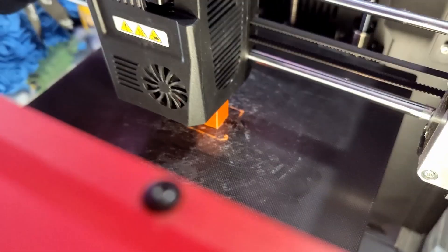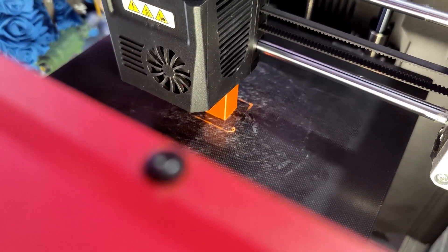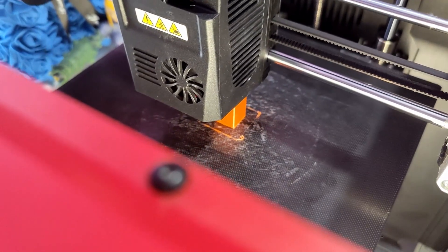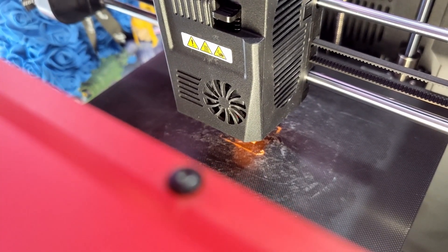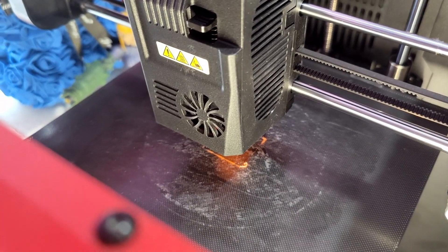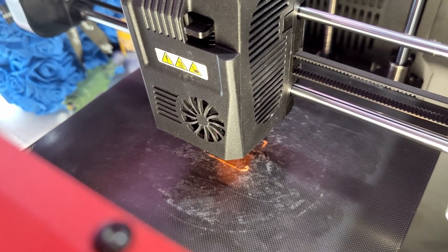We're going to pause the print by way of power failure, so we're going to say 'Hey Google, turn off printer.' There you go - that has cut power just as a power cut would.